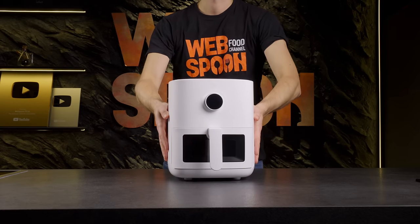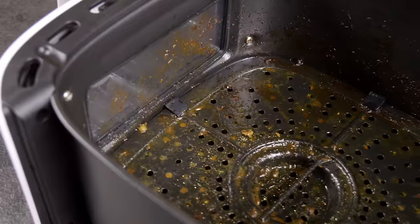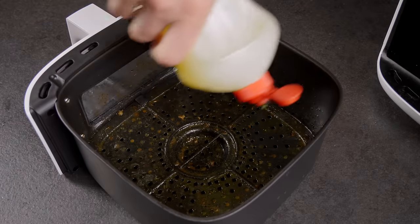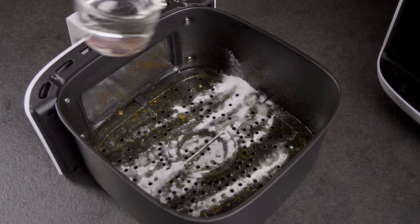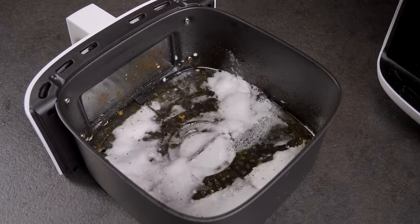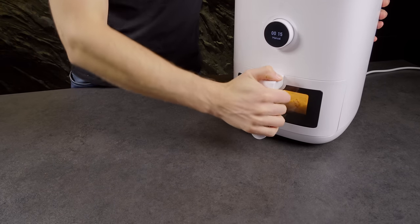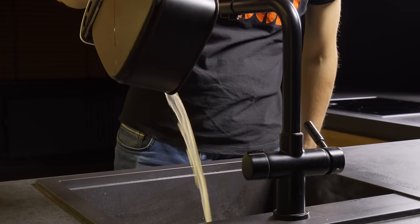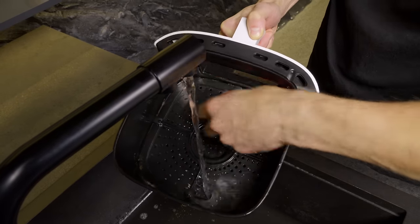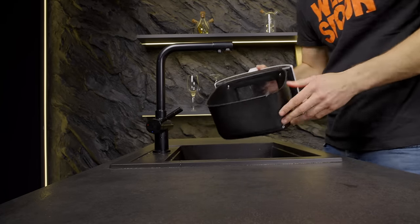In my kitchen, the air fryer is a frequently used tool, but this means it often requires cleaning. I'm going to show you the best and easiest way to clean it. Here's what you'll need: dish detergent, baking soda, vinegar, and water. Combine these everyday kitchen staples in a bowl. Once you've got your mixture ready, place it inside the air fryer and set the timer for 10 to 15 minutes. This combination works wonders in loosening grime and grease. After the time is up, carefully remove the bowl and pour out the solution. The final step is a gentle but thorough wipe-down using a sponge under running water. This process not only cleans but also deodorizes your air fryer, leaving it sparkling and fresh.